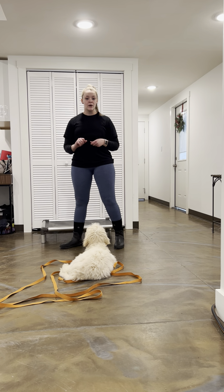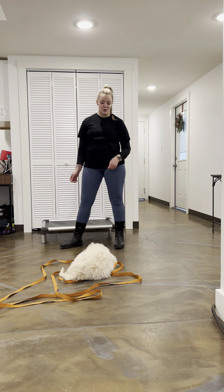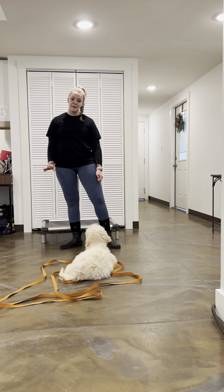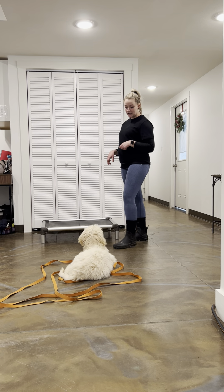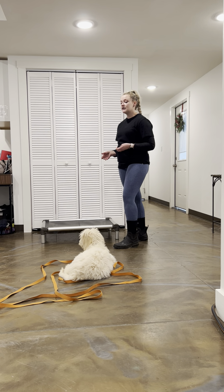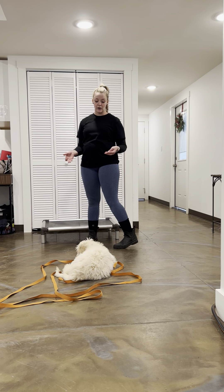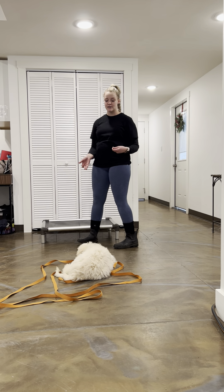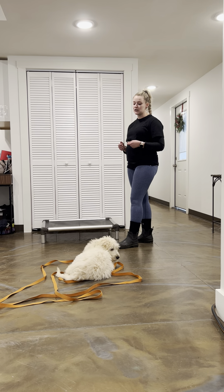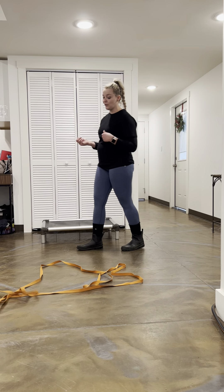Max might be a little lower on energy and a little more tired right now — he went on a school trip today and had a blast. He carried toys around with the kids the whole time and loved it. You'll notice I have a long lead on him. Max tends to get a little distracted easily, and sometimes a noise in another room will make him go check it out. That's very normal for a puppy his age — he's just curious. But I want to keep him honed in and keep that focus on training, so if he tries to lead me away, I'll be able to bring him right back in.